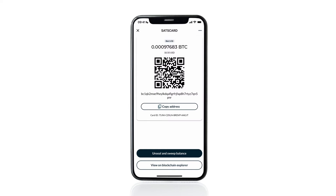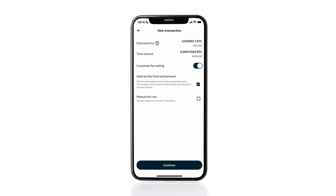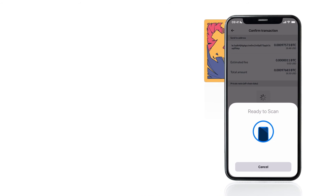Tap unseal and sweep balance. You can sweep the funds to any bitcoin address, but for now let's just sweep to an existing wallet in Nunchuk. Tap sweep to a wallet, then select the wallet you want to sweep to. Adjust the fee if you wish, or hit continue to proceed with the default fees. Double check the transaction and if you're happy, tap confirm and create transaction. You'll be prompted to enter the CVC code for the sats card — enter the six-digit pin from the back of the card. This pin never changes and it's the same for every slot. Tap confirm and hold the sats card to the phone to sign the transaction.